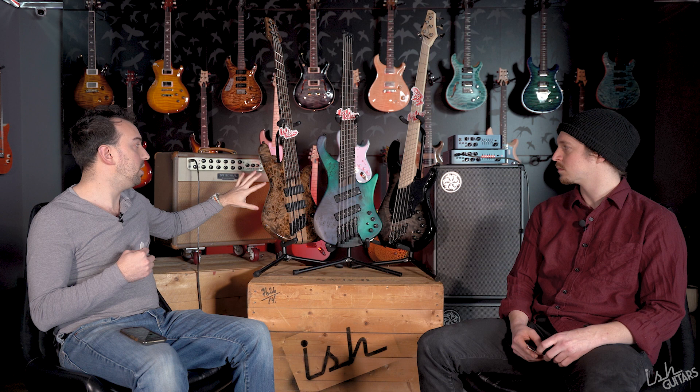Ibanez knocks it out of the park — very high marks, surprisingly high marks. On the Dingwall, we have Dingwall-designed individual saddles built in China — very good, Sheldon Dingwall-designed. Sheldon is an incredible engineer. My only issue with that bridge is the finishing quality is a little bit less and the plating gets a little scratchy. However, it does have HipShot open-gear tuners that are beautiful — huge shoutout to those guys, they're about an hour away from here.